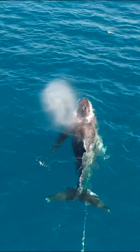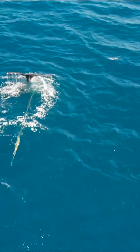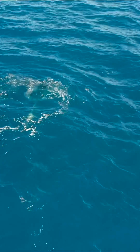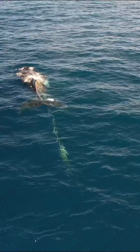If you saw a whale that was entangled, you would of course want to help it. So I'm going to tell you how you can help if you find a whale in this situation. Whales that are entangled are under severe stress, so don't try to disentangle the whale on your own. This can be very dangerous for you and for the whale.